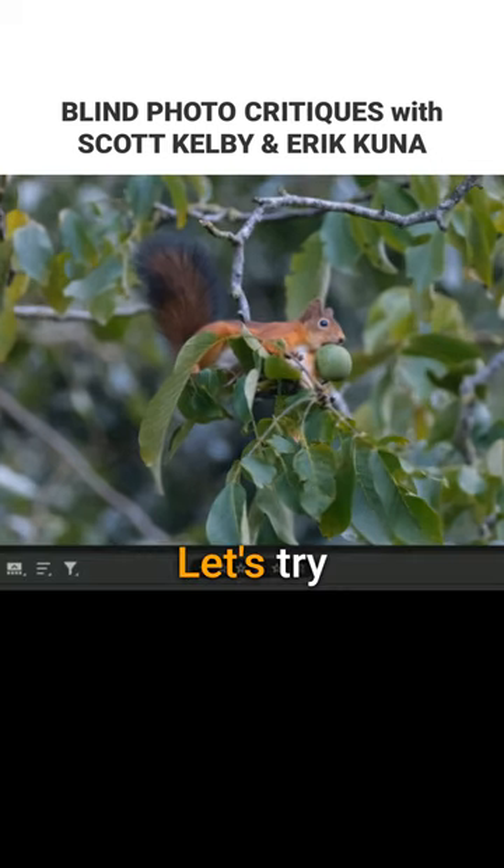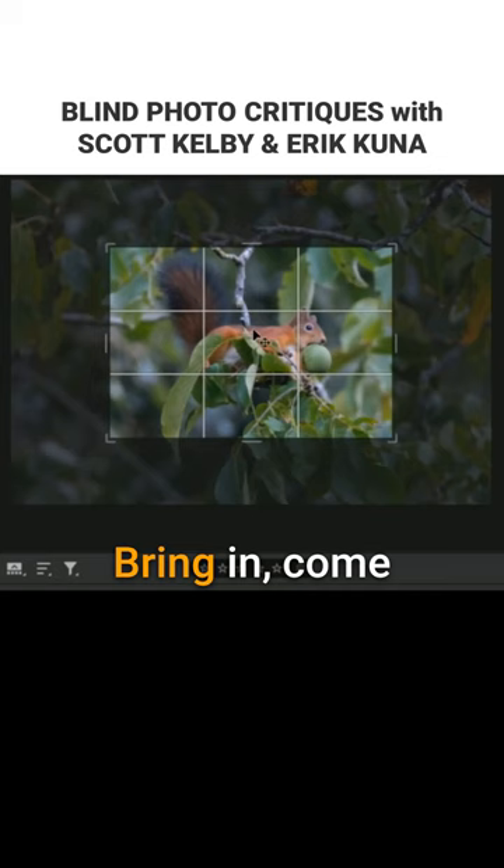This is a mess. Let's try. Take out some of those dead leaves on the top — take all the dead stuff out. Bring in, come into the subject.